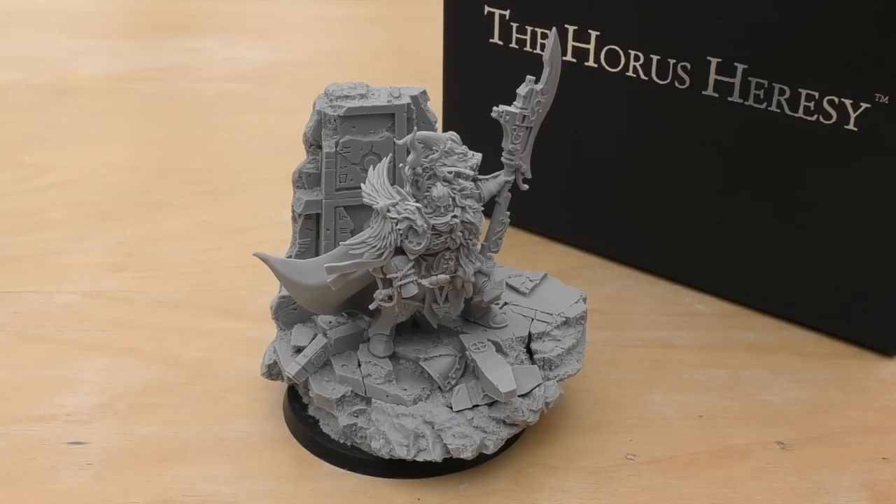I will be going through all of his rules in the second half of the video. They can be found in the £80 book — Book 7 of the Horus Heresy called Inferno — which has a lot of custodians in there. There's still a group of models that they probably have made but haven't released yet, which is the Heteron Guard.